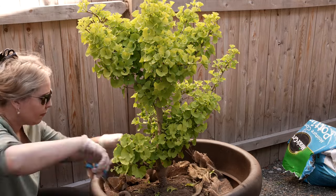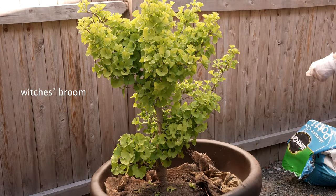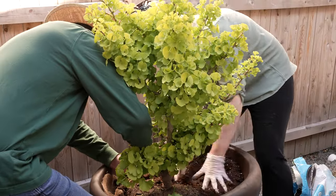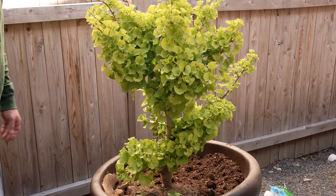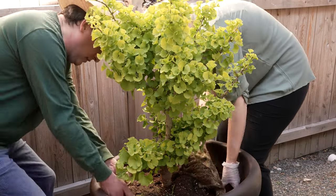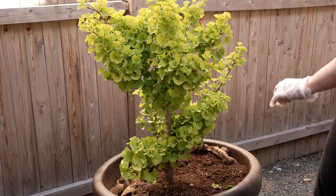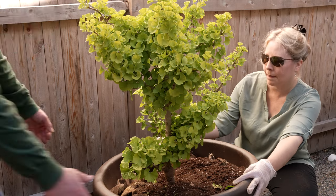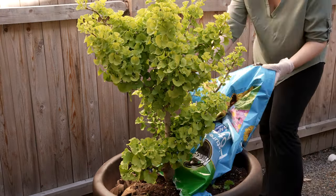The dwarf ginkgo tree was originally found as a witch's broom. A witch's broom is when a full-size tree has this proliferation — a little growth on the side on one of its branches — that crops up and looks like a cluster of roots and shoots. Basically this was a dwarf ginkgo tree that sort of grew onto the mama ginkgo tree, and because people liked it so much they ended up propagating it.